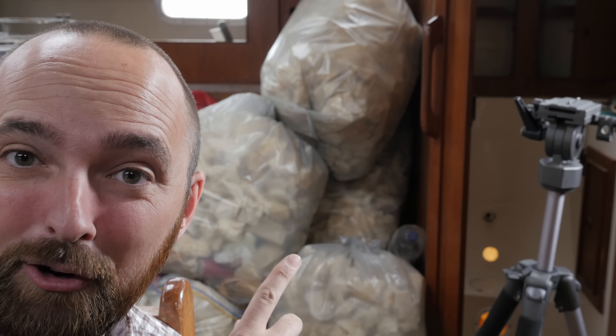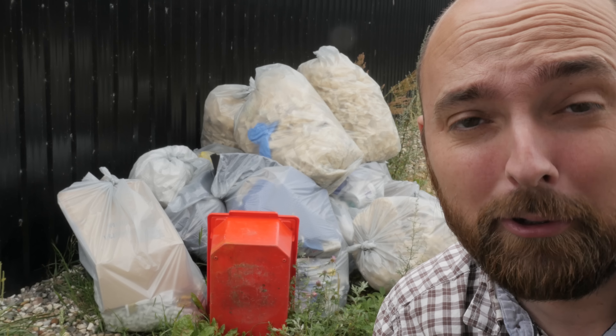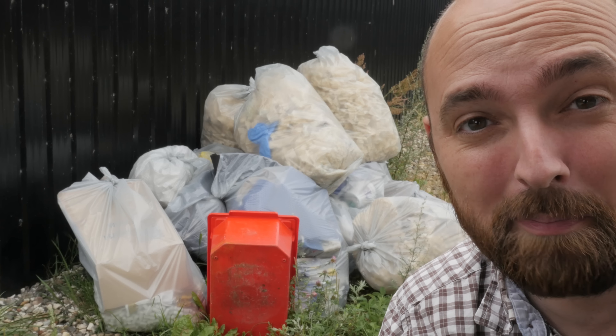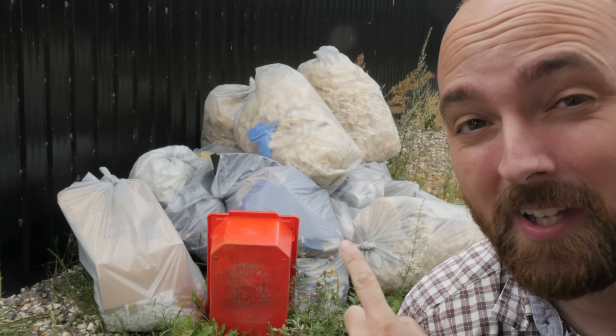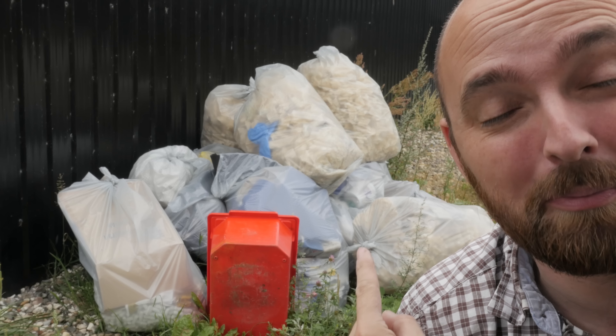Before I move on to the next segment in this video — that is all the foam from the galley. That's five huge bags of the stuff, so let's get that out of here. In the hopes of gaining sovereignty and thereby lower taxes, I've decided to attempt to build my own garbage island. All it needs now is a few rolls of duct tape and I'll be ready to start my utopian society.